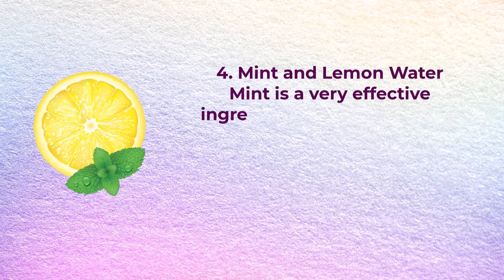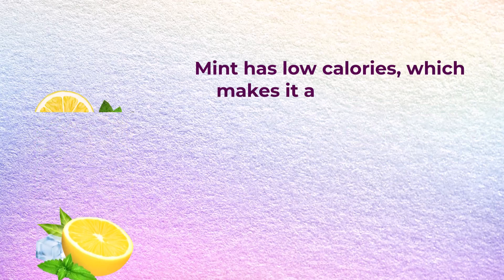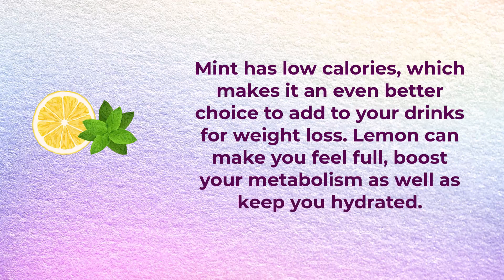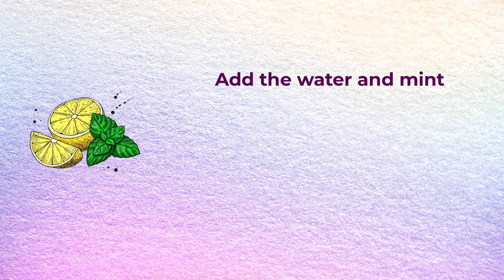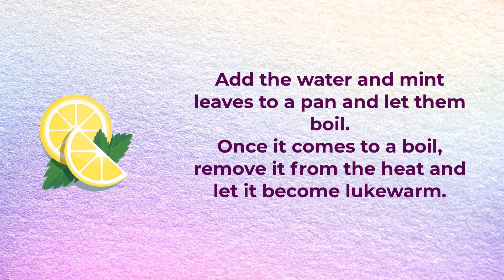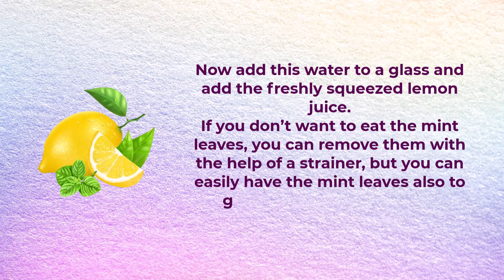Number four: mint and lemon water. Mint is a very effective ingredient in losing or better managing weight. Mint leaves can help promote better digestion and boost your overall metabolism. Mint has low calories, making it an even better choice for a weight loss drink. Lemon can make you feel full, boost your metabolism, and keep you hydrated. You will need a cup of water, a few washed mint leaves, and freshly squeezed lemon juice. Boil the water and mint leaves, let it become lukewarm, then add to a glass with the lemon juice. You can strain out the mint leaves or consume them for full benefits.